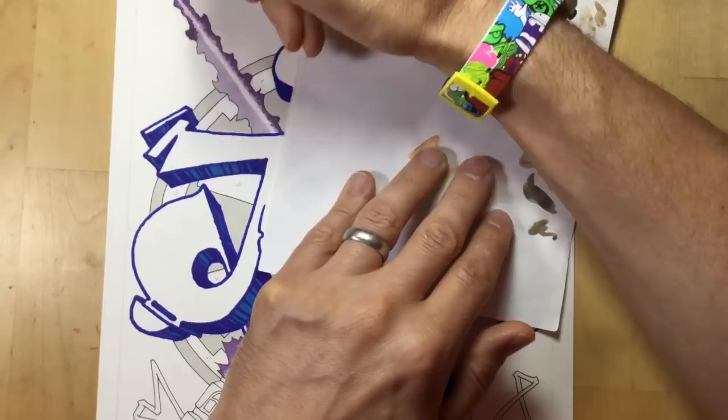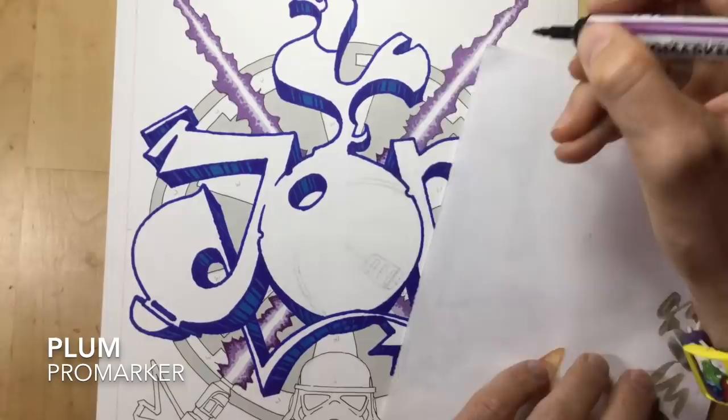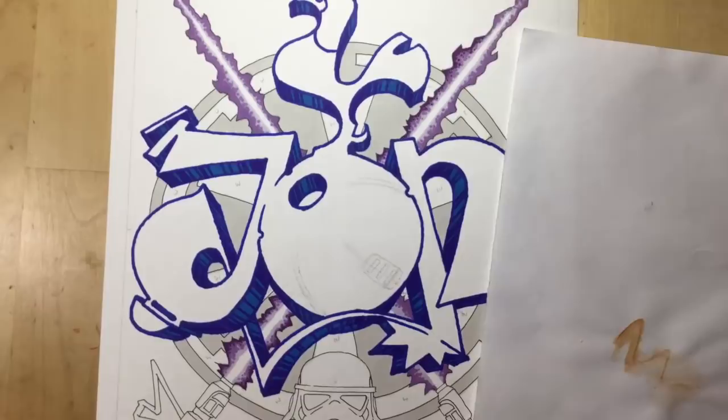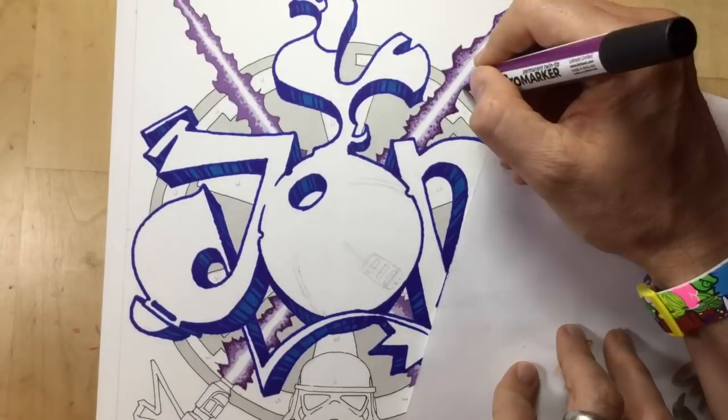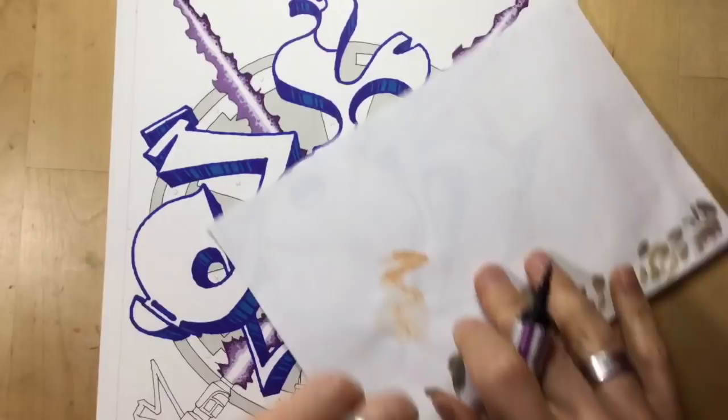Then I use exactly the same technique with my darkest colour, which is a dark purple called Plum. I'm going around the very edge with just a very thin line and then doing some little dots of Plum on top of the Spring Lilac on top of the Lavender. So you've got very dark against the edge, gently fading out to very light in the middle - doing it all with little dots, little pointillism, to make it go from dark to light.